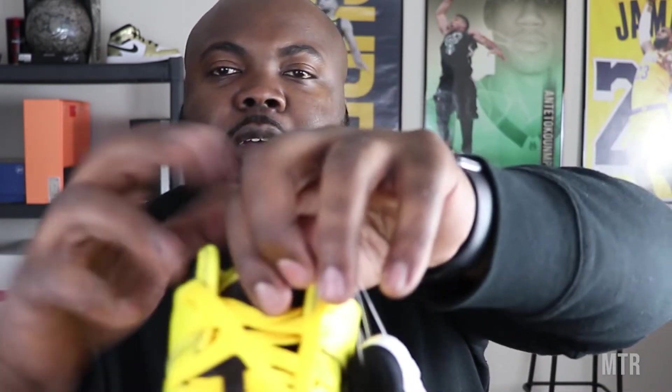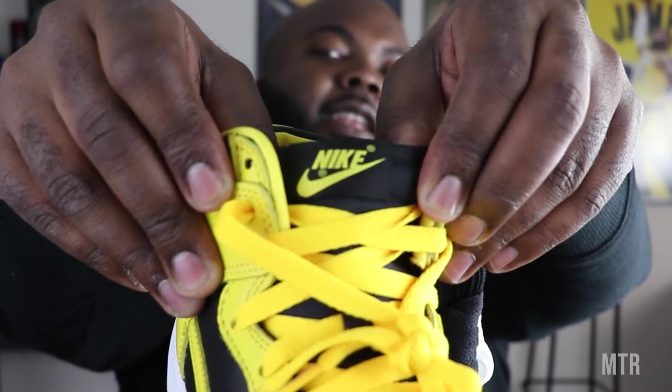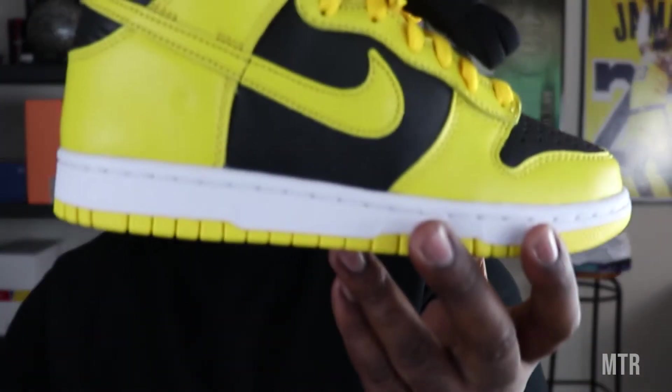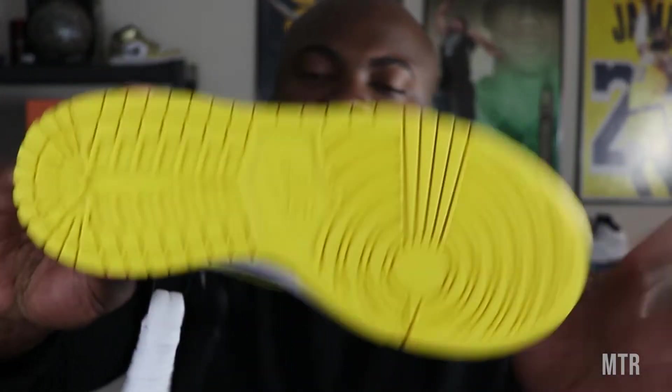Moving up to the tongue, we have that traditional Nike branding. This is a Nike Dunk High — not a Dunk High Pro, not a Dunk SB, just a Nike Dunk. That's probably why it didn't get the huge hype. Of course the shoe did sell out because it's clean, so that makes sense. Nice white midsole right here gives it a nice variation of color — black, yellow, and white — and then of course the sole.